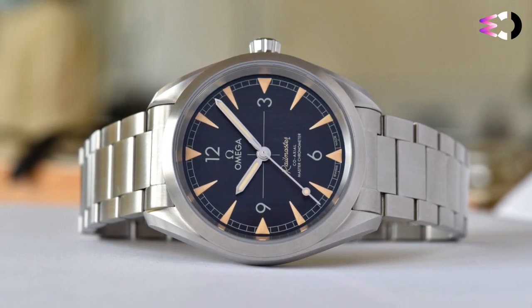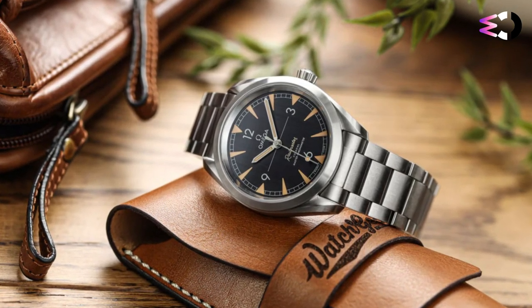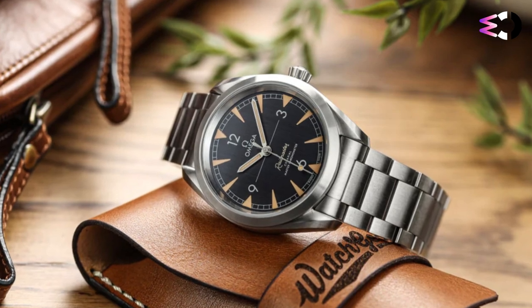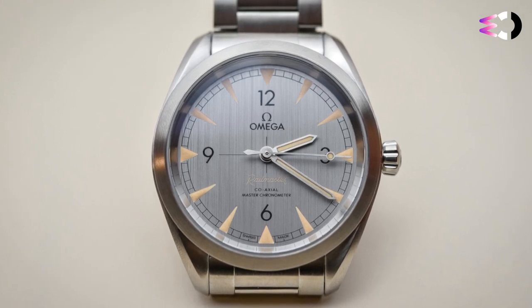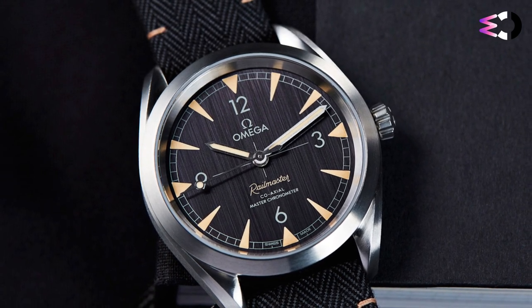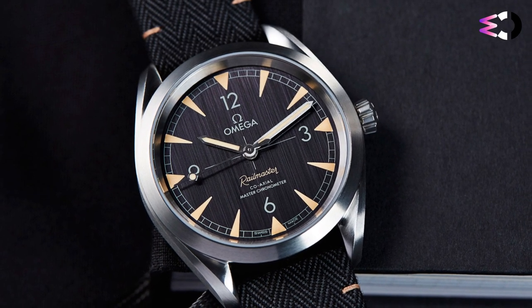Modern Omega movements are some of the best in the business, hands down. The accuracy and rigorous testing that their master chronometer movements are held accountable to is impressive, to say the least, and the Cal 8806 is no exception. It's a bit of a shame the movement is hidden away, but a solid case back is much more fitting with the ethos of the Railmaster. For me, the Seamaster Railmaster hits the sweet spot between vintage style and modern construction, and manages to do so with style — so if you like your old stuff and your new stuff, you'll likely be into this watch.